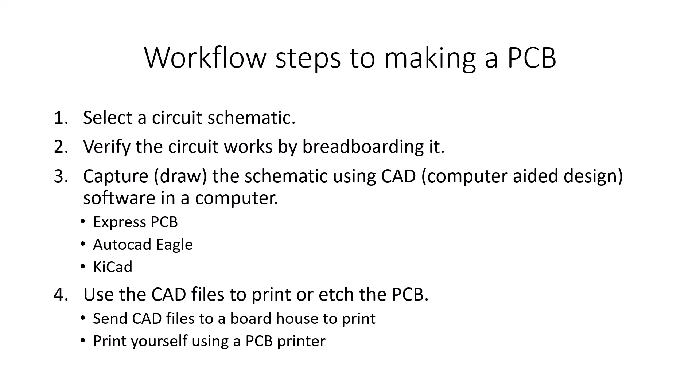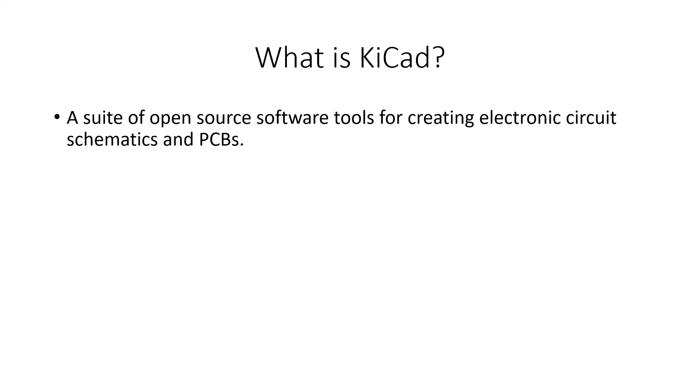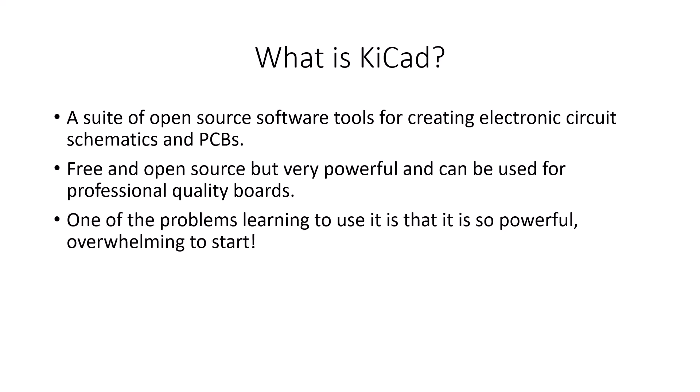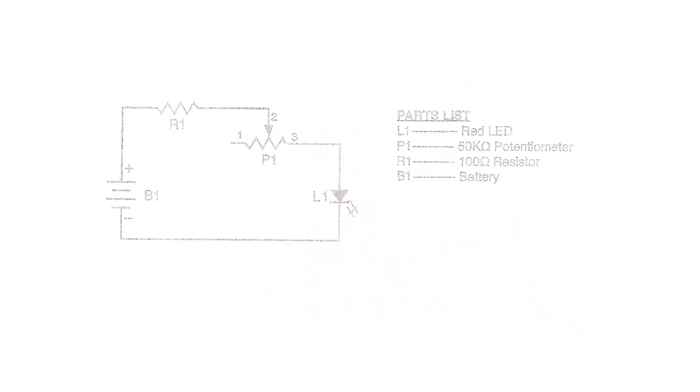So what is KiCad? It's a suite — several programs that work together — a suite of open-source software tools for creating electronic circuit schematics and printed circuit boards. It's freeware and open source, but it has become very powerful and can produce professional quality boards. In fact, it's so powerful that for beginners it can seem very overwhelming, especially if you're a hobbyist just getting started and not a professional electronics technician. I'm producing this video to help my students get an introduction to KiCad, and then they can continue on their own.